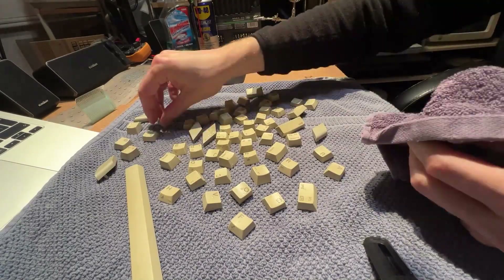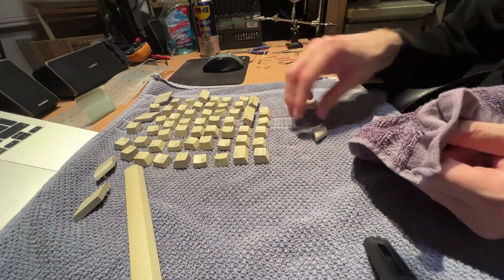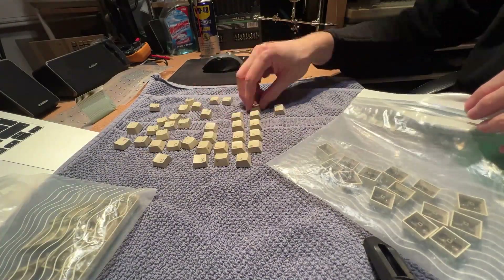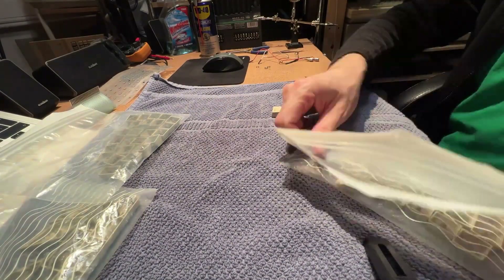The keys and the plastic are clean and ready to go for the retrobrite process. I put them in a plastic bag so they will get the cream peroxide treatment, and the rest of the plastic is going to be submerged.